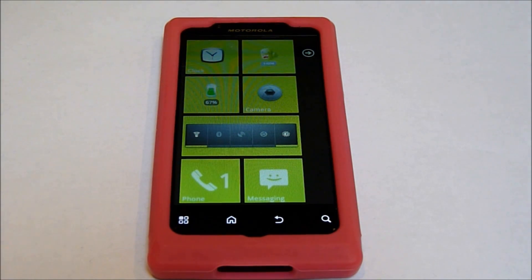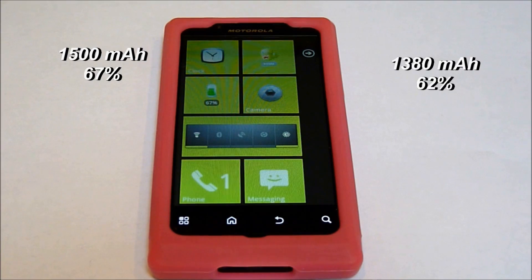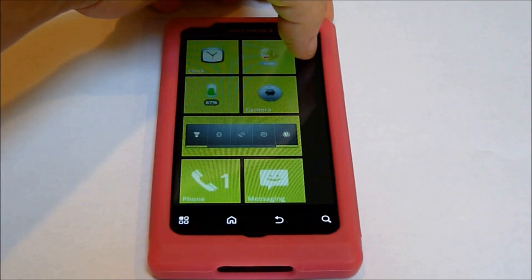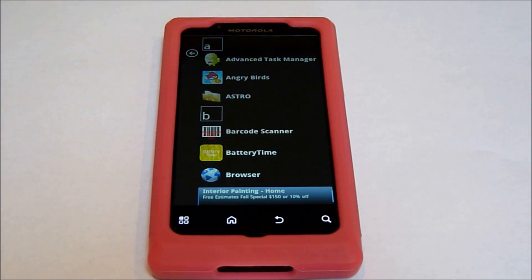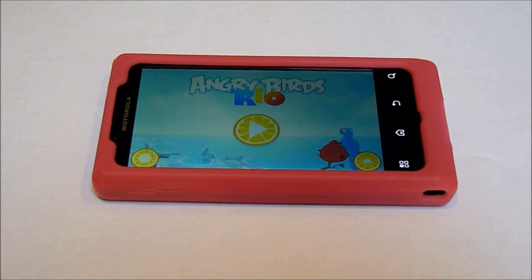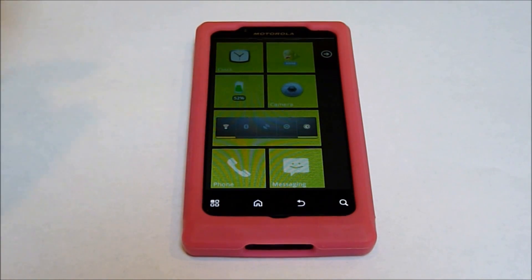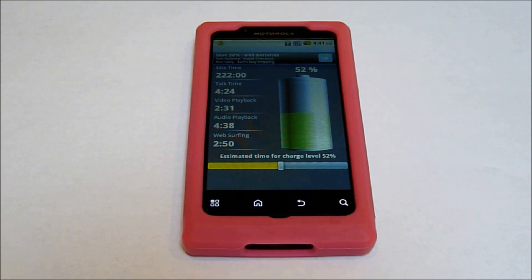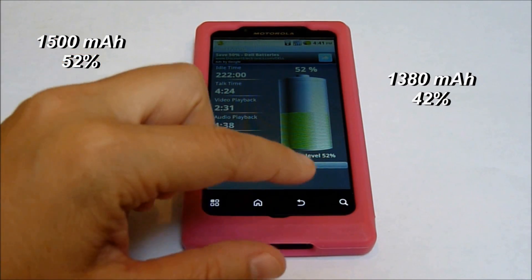It's at 67%. Now with the 1380 battery, that one when it was done with Netflix was at 62%. We're going to run the same application I did after. Let's go ahead and test Angry Birds. I'm going to play Angry Birds for the same amount of time, with screen brightness at its brightest. Back after playing Angry Birds for 25 minutes, just like the other battery. Our percentage is at 52%. The 1380 battery was at 42% at this same point.